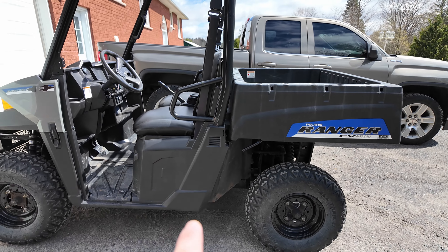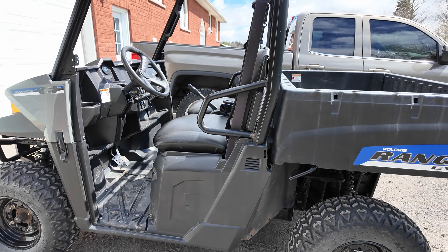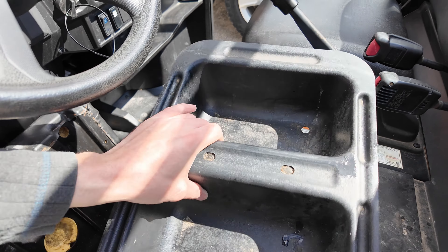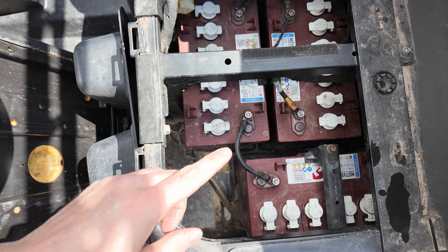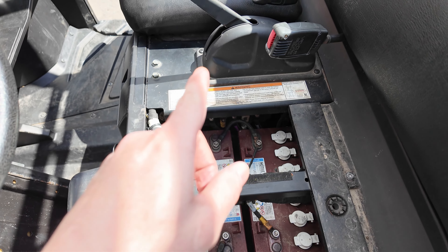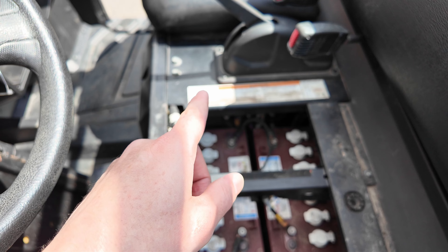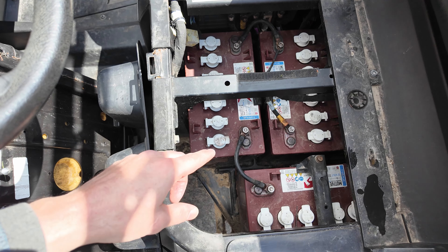I'm going to be sticking lithium iron phosphate batteries into this to replace the lead acid batteries. These are the lead acid batteries — they are 12 volt 100 amp hours and they're series into a 48 volt pack. Under the passenger seat, there is another four series into 48, and then they're paralleled together to make 200 amp hours at 48 volt.